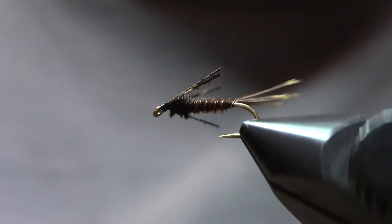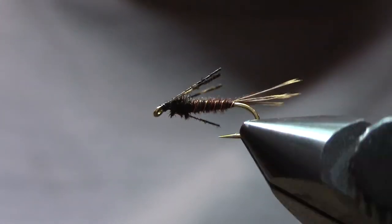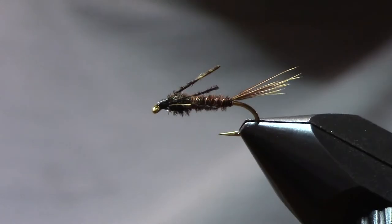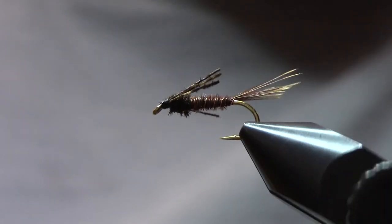So that is the pheasant tail nymph. Relatively simple fly to tie, nice slender profile. Really does a great job of imitating mayfly nymphs. Caught a lot of fish with this fly.